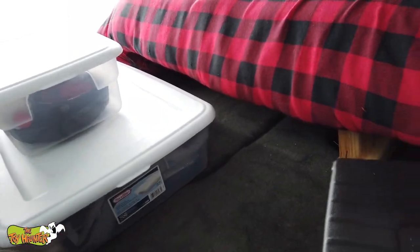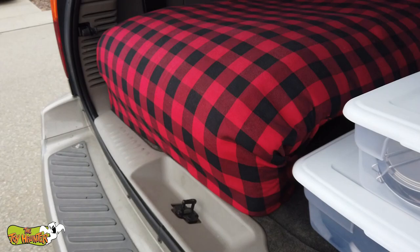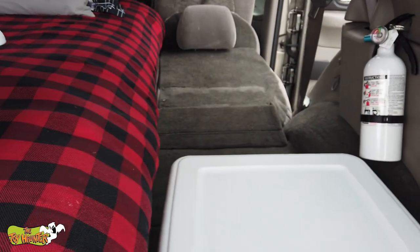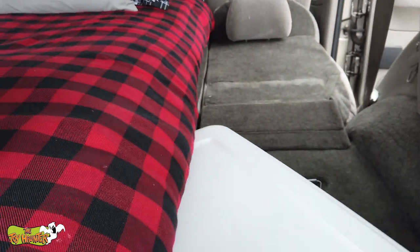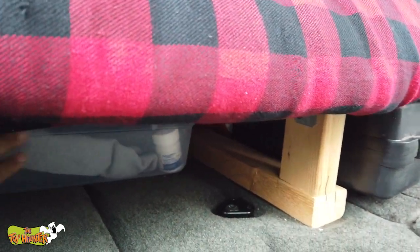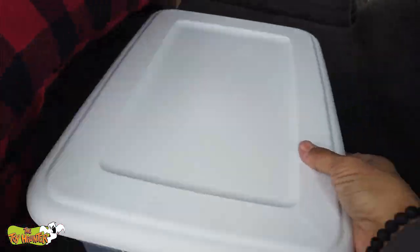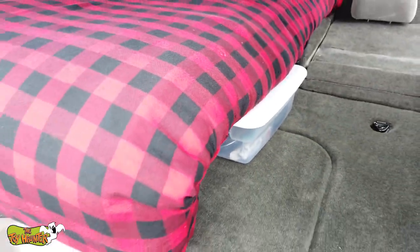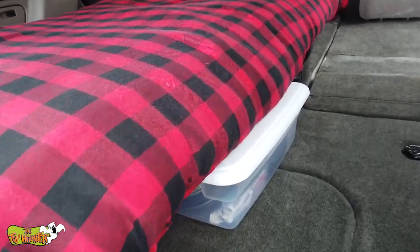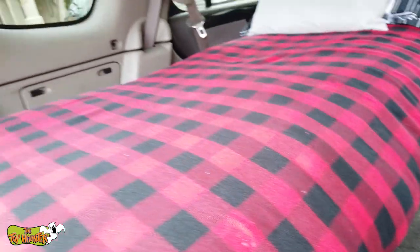Let's go ahead and put all of our camping stuff back underneath and store it again. You see that goes in there nicely. There's no magic to it — just tuck it under and you're good to go. This one can tuck nicely right underneath here as well.